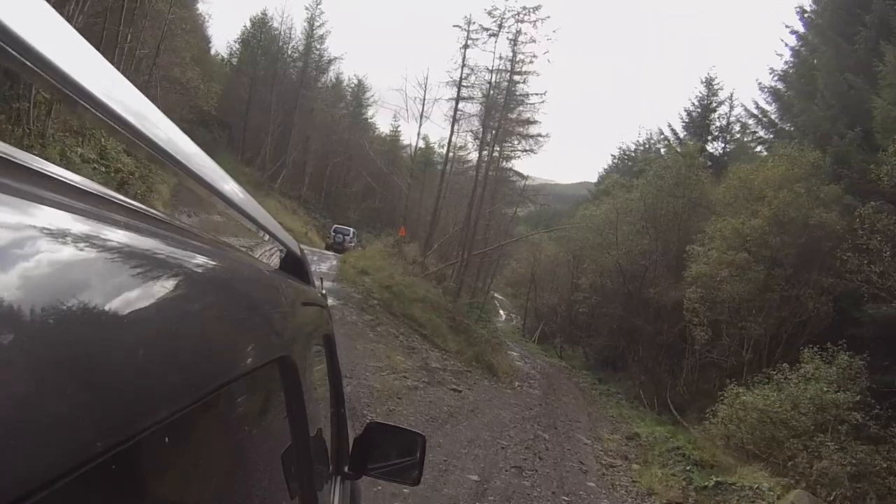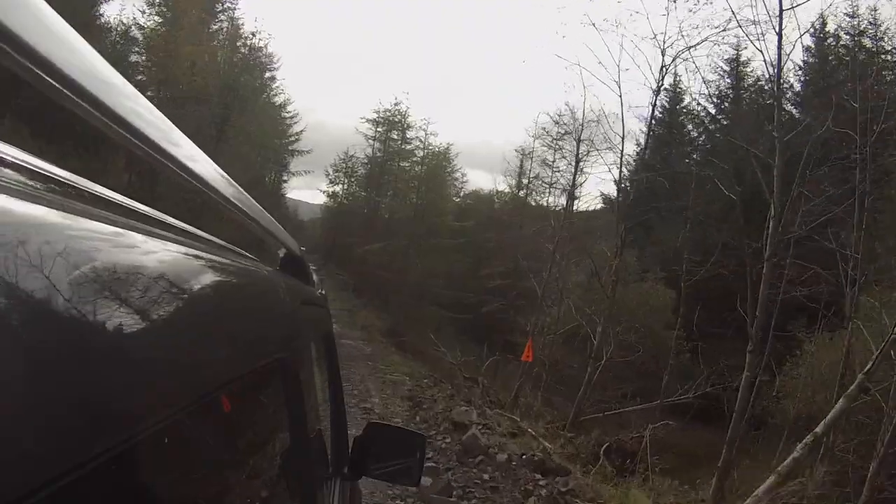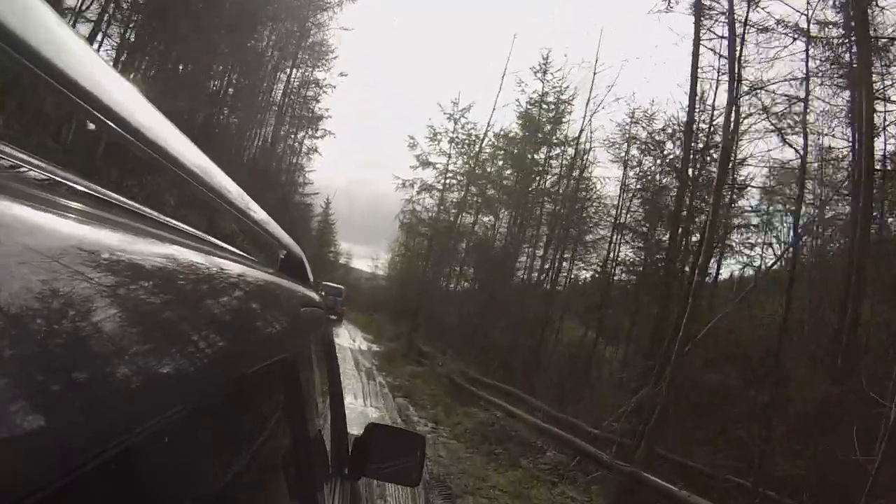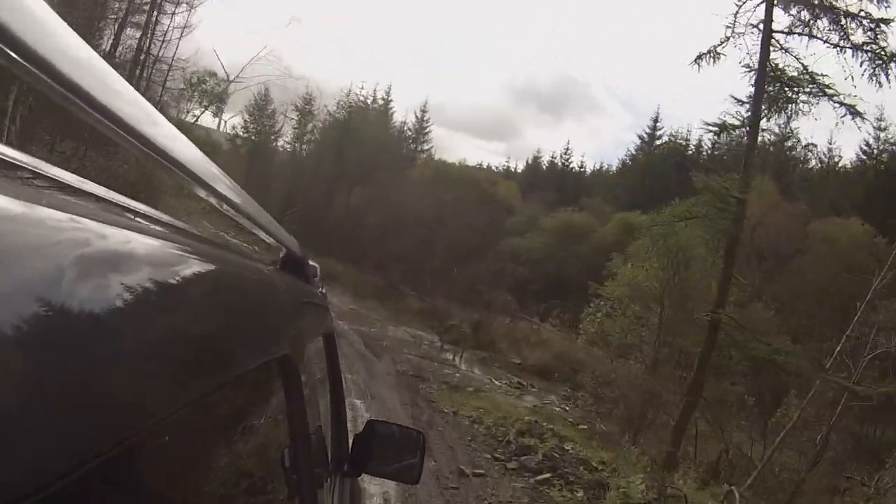Whereas if the Jimny goes wrong you can probably repair it for next to nothing, because these are quite basic cars. It's a 1.3 naturally-aspirated petrol - the only engine you can get in the Jimny. It's not gutsy, but for this kind of off-roading you don't really need it to be. Some of the ruts were really deep with mud and I thought the Jimny can't do that - but it drove through, and if anything it could have done more.